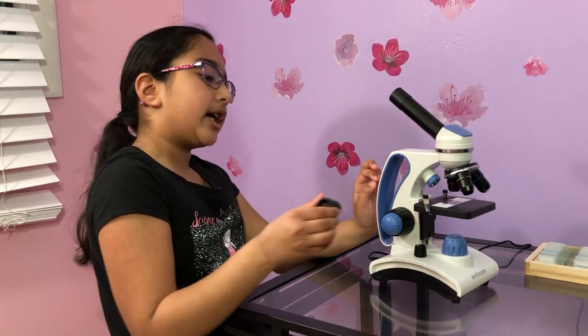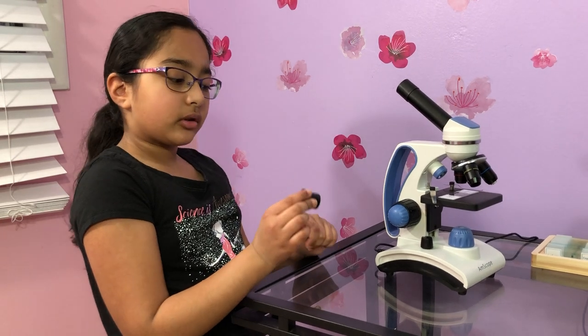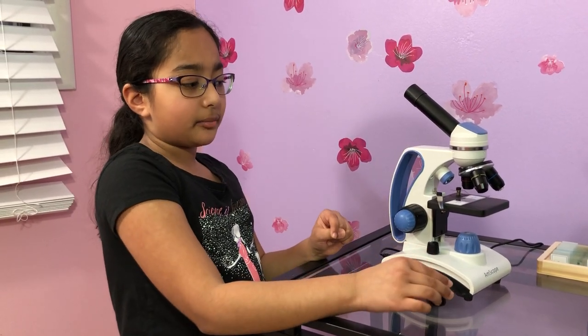If I have the 25x eyepiece and still use the 4x objective, it's going to be 25 times 4, which equals 100. So then it's going to be 100 magnification.